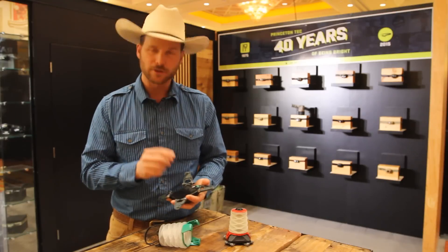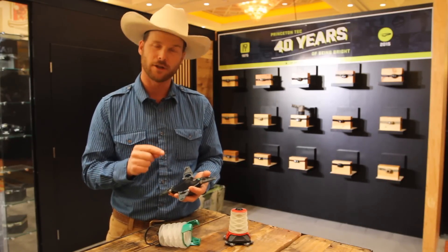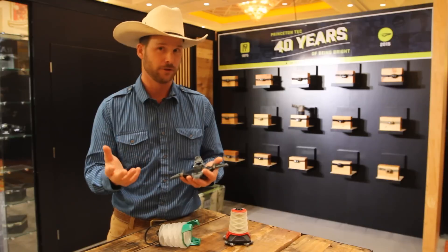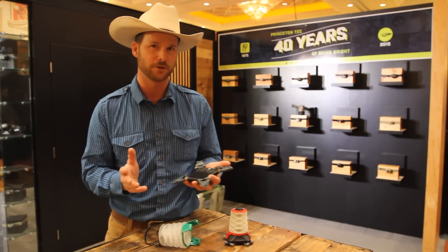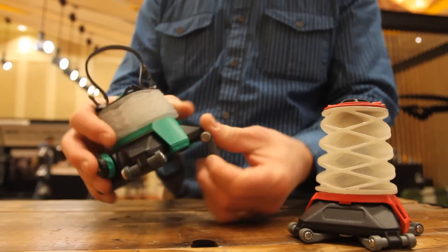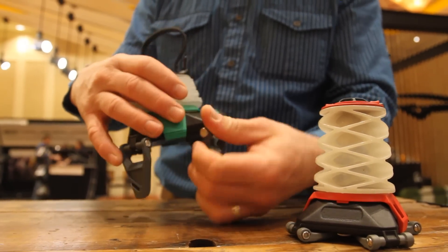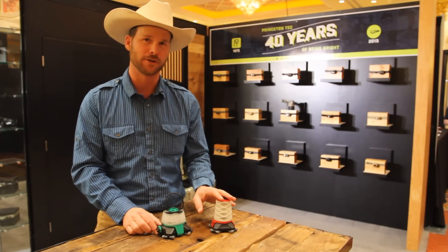A really cool thing is that you can open it up and charge it from a solar charger, and you can also charge out of it to your iPhone or tablet — whatever you need in the backcountry. Really great little product from Princeton Tech. The Base Camp Lantern retails at about $79, and the backcountry version at about $35.